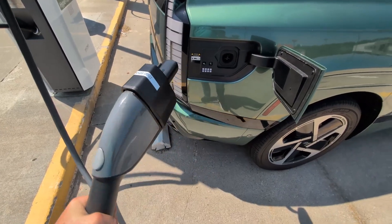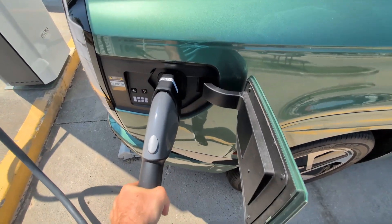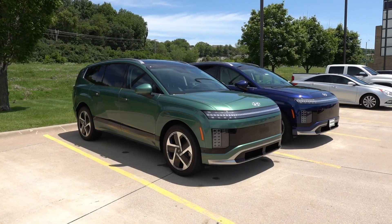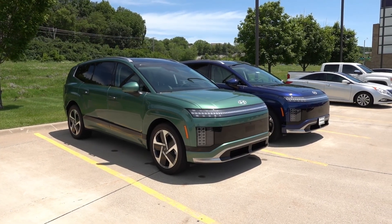Hey everyone, welcome back to another video here on the channel. Today you joined me for hopefully a very interesting and exciting one — I'm going to do a 10 to 80% charge test here in the all-new 2026 Hyundai Ioniq 9 Calligraphy.